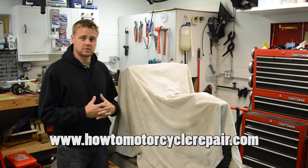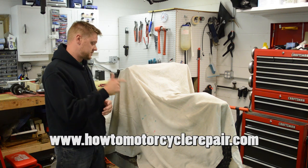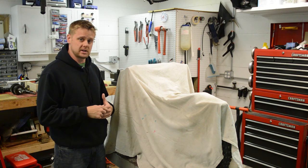What's up everybody, it's Matt from HowToMotorcycleRepair.com. In today's video, I got a new bike. Let's see what it is.